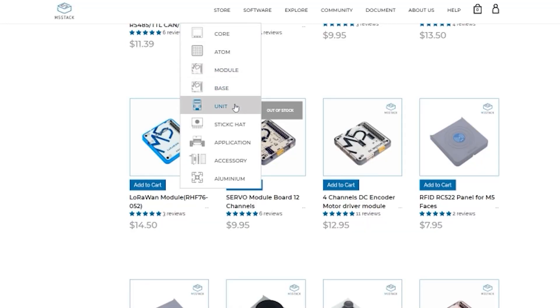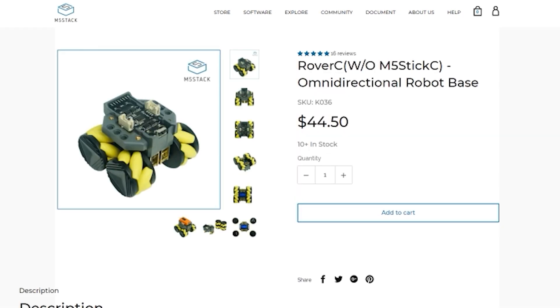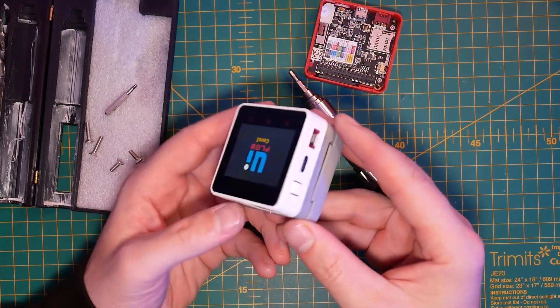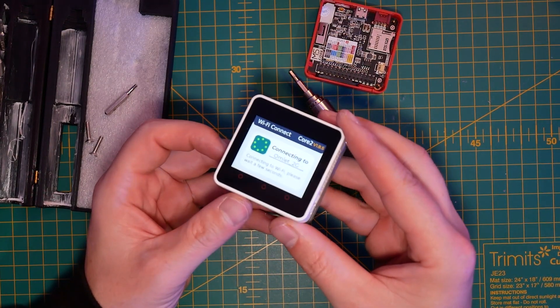Since this is an M5Stack Core device, it will also be compatible with all stack modules, and there are a lot of different modules on the M5Stack store. Even the Fire Development Kit, which was basically designed for the previous generation, works. All I had to do is remove a couple of screws from both devices, swap the backs, and I was able to use the battery from the previous generation to power Core 2. Easy.